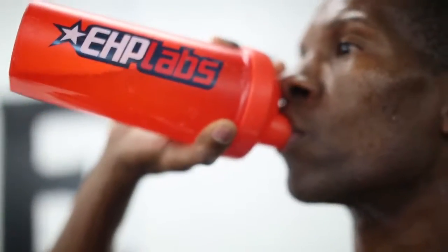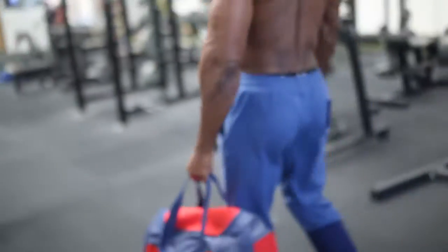I just burned a lot of calories, so I'm going to start the recovery process immediately with a shake of Iso-pep post-workout protein. Be sure to get your protein shakes in, your post-workout meals, and plenty of rest. Also, subscribe to our YouTube channel at youtube.com/EHPLabs, share some feedback about this video, and keep pushing. Max out.